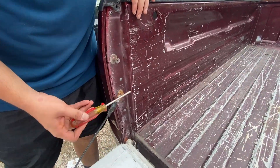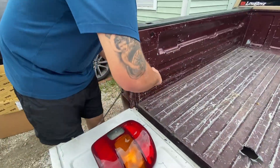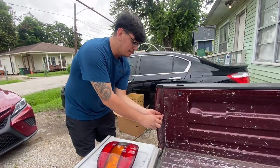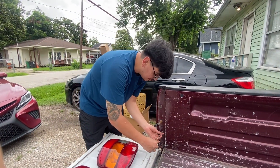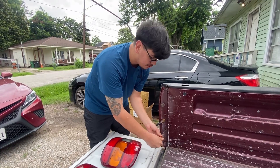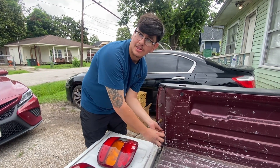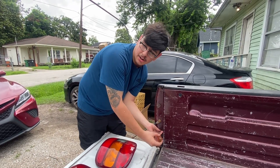Two screws - one, two - same thing on the other side. Super easy, super efficient. I didn't really like the aftermarket tail lights that they offer for this truck, so I just went ahead and got the regular OEM ones. I think they look way better than any other aftermarket ones. I think actually my reverse light is out on that one, but I don't think it's broken - I think it's just out of the socket.